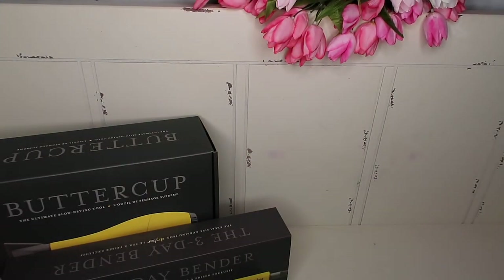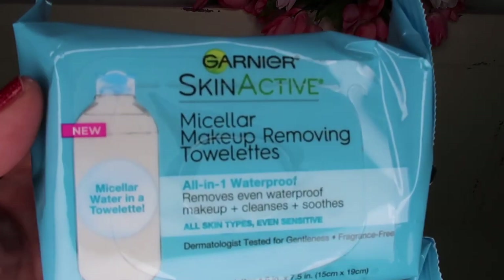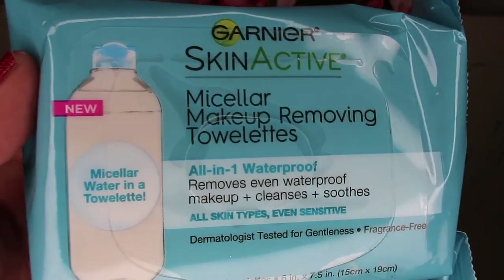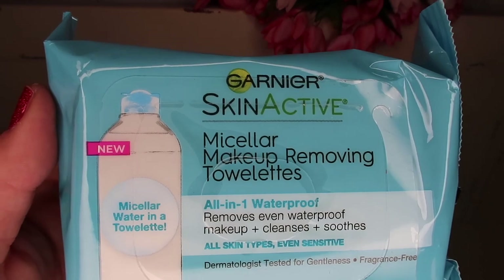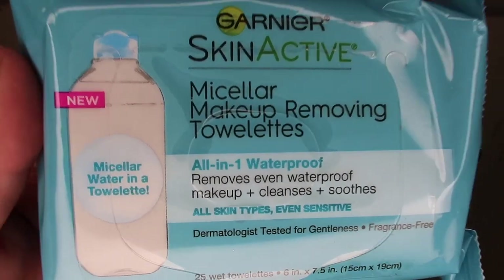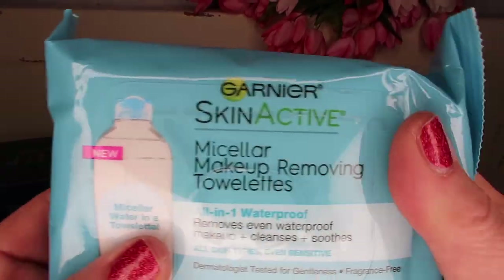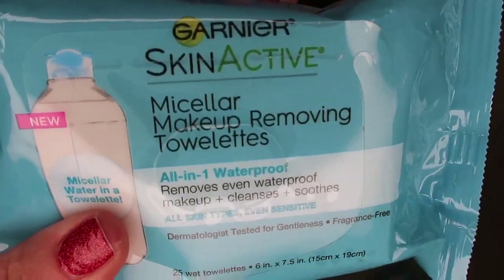One of these is going to be in the giveaway because this is my favorite makeup remover on the planet — Garnier SkinActive micellar makeup removing towelettes, all-in-one waterproof. It takes off my mascara and eyeliner. I use waterproof Synergence eye makeup and it stays on all day, but this stuff takes it right off, doesn't burn my eyes, and doesn't irritate my contacts. I'll grab an extra one for you guys.